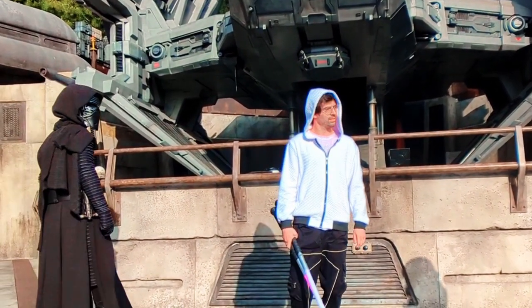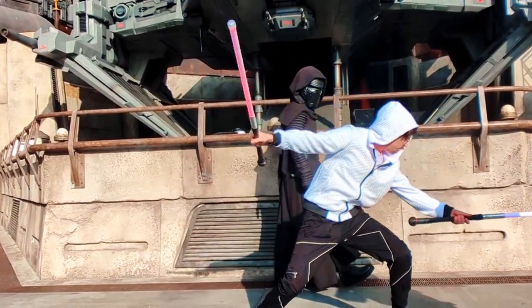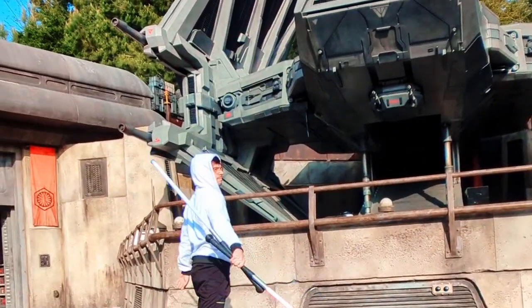So I ask you — did I do it? Do you think I'm a lightsaber icon? If not, we can still be friends. But tell me, what would it take? What do I gotta do to get Lucasfilm to notice? Let me know in the comments what it would take to become a lightsaber icon in your book. And don't forget to subscribe for more sick spins like these.